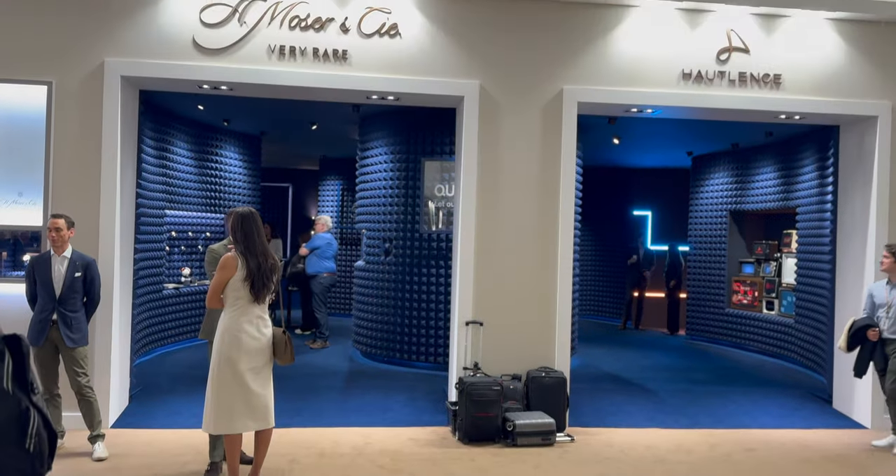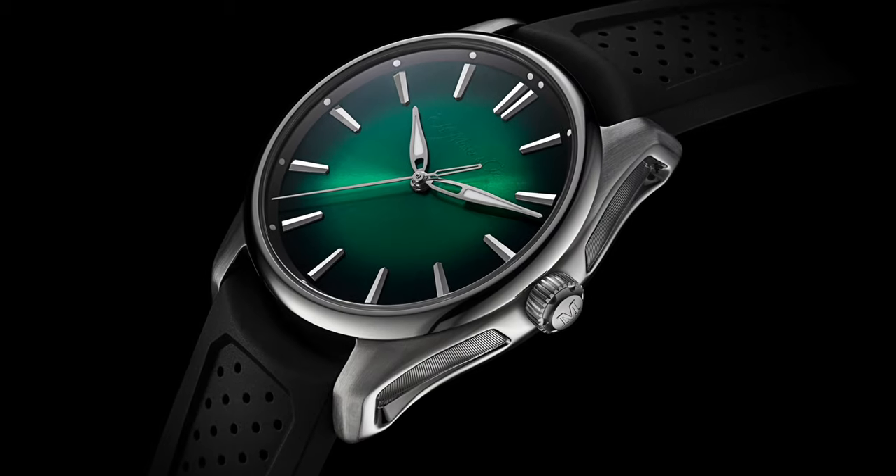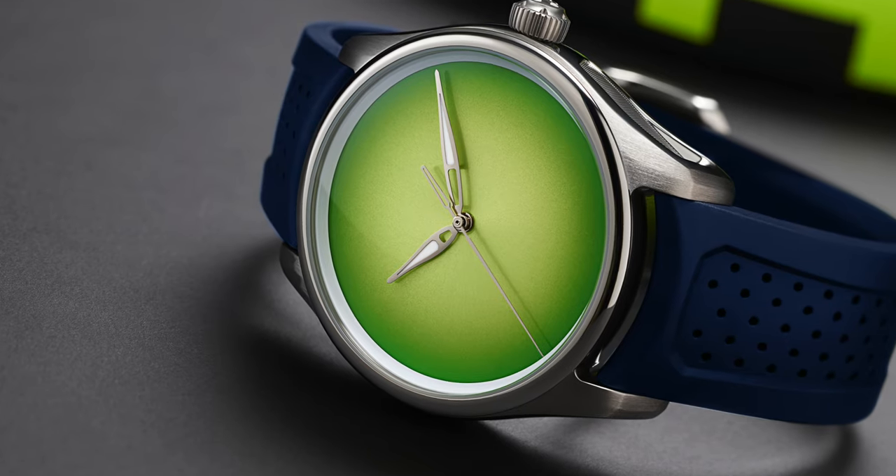Many thanks for giving us your time again. I think last time was Dubai Watch Week — Dubai Watch Week, indeed. And before that, it was also Dubai Watch Week. So it's good to have you at Watches and Wonders. I am personally, as a watch enthusiast, looking to get into your brand. I've been doing my homework for the past couple of years. But for today, I just want to understand the novelties — what are you putting out, what are these dials?